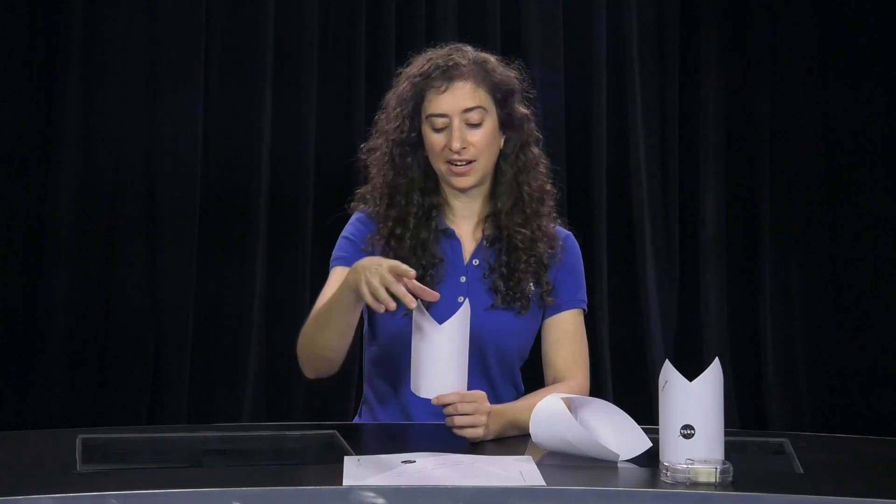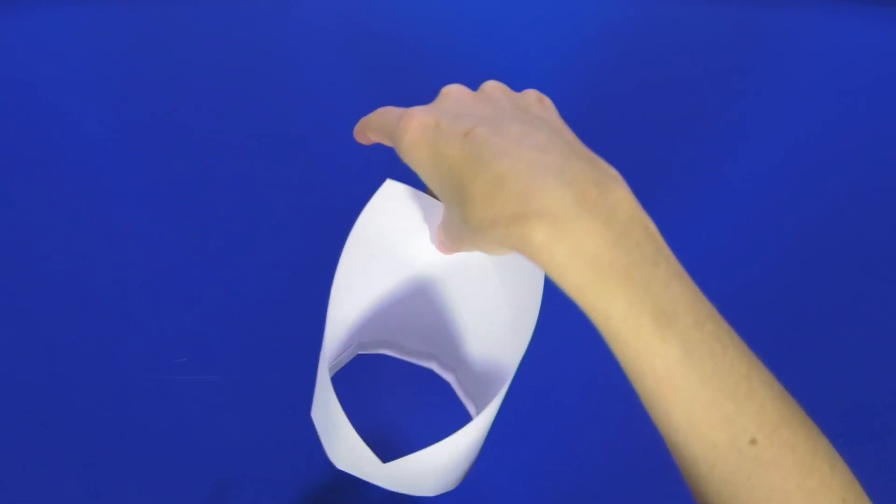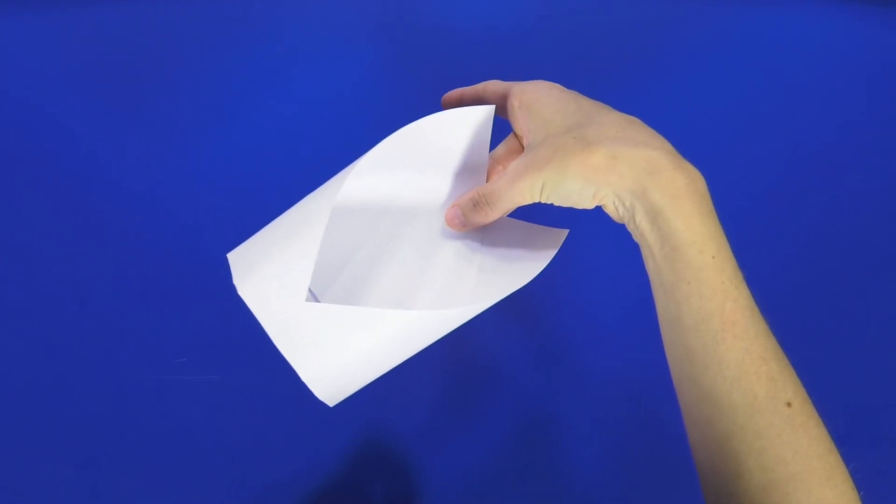In order to throw your glider, gently grasp the V between the two crown points with your thumb and index finger and toss the glider lightly forward. You may have noticed that the folds in the paper make the airplane's front end heavy and the back end light. Curling the ends to make a ring changes the shape of the wing and improves the wing's flight performance.